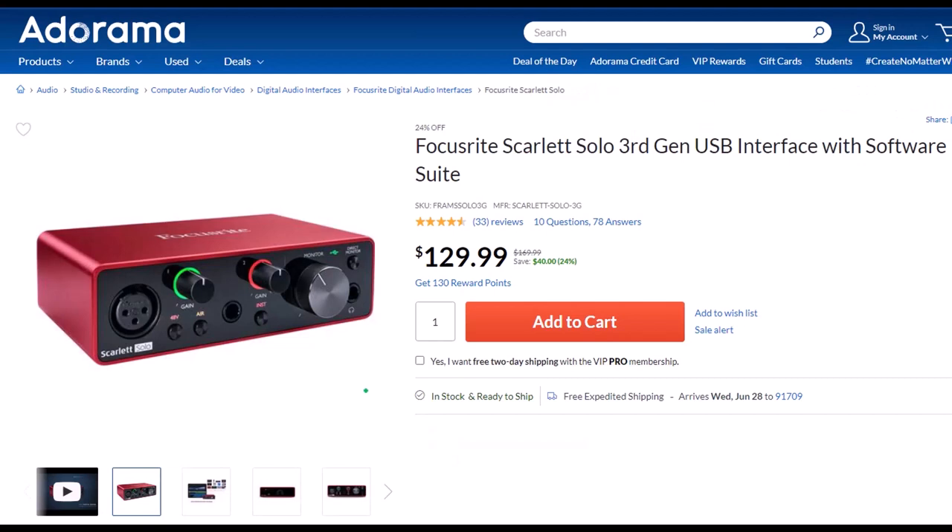Focusrite Scarlett Solo 3rd Gen USB Interface with Software Suite. I've been using a Focusrite for years for my audio needs, before which time I had a USB microphone which plugged directly into the computer. But if you want to increase the quality of your microphone, you will need an interface. The Focusrite is the go-to interface as far as I'm concerned — easy to use, durably built, and if you need more inputs you can look at a similar model with more input ports.